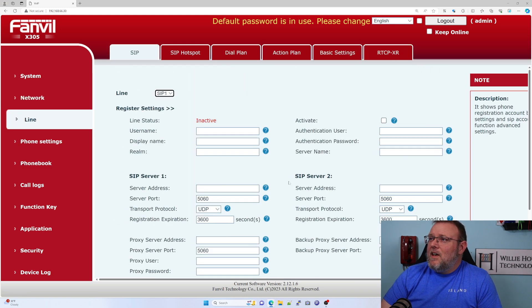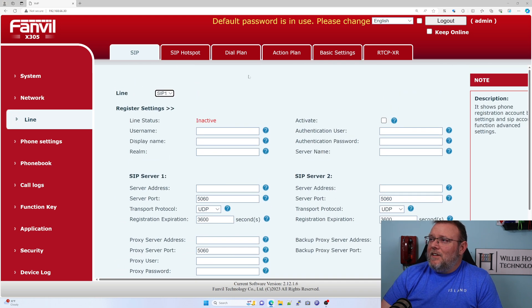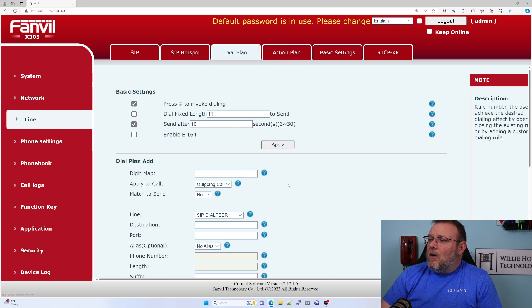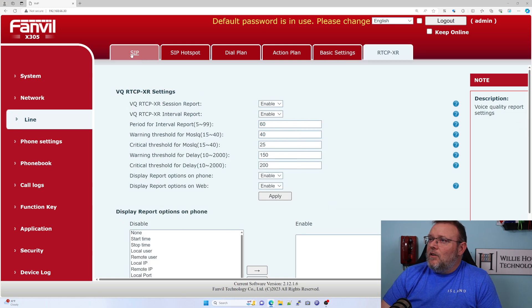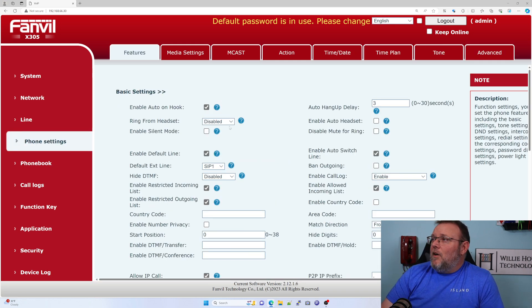What do we have on our line? Right now, line one — which is what we will configure here shortly — is inactive. We don't have the SIP hotspot set up. Dial plan is going to be default. We've got an action plan here. Anybody who's ever messed with Fanville phones — they have a lot of settings just like other VoIP phones.